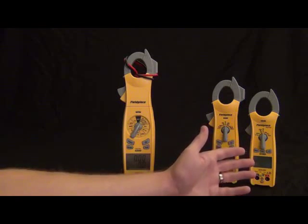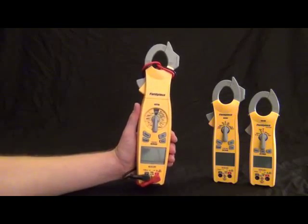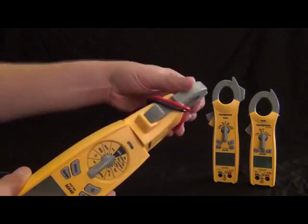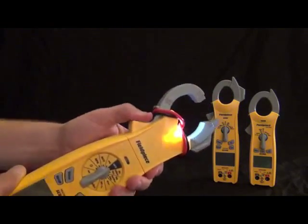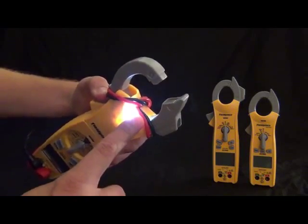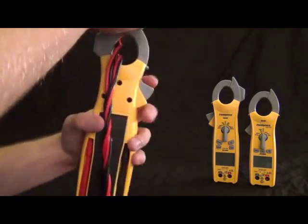Let's go over the features of the SC640. Let's check out the case first. We got the swivel head — still a full swivel head, 180 degrees. And with the swivel clamp, we got the jaw light on the top so you can see in dark places. This also has lead storage in the back, so I have my leads wrapped around the clamp and I can just tuck my leads away right in the back.